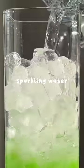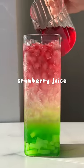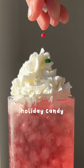I picked up holiday sour patch, sour strips, and nerds. And for the drink, I added lychee jelly, sour apple syrup, sparkling water, and cranberry juice. Topped it off with some whipped cream and all of our holiday candies.